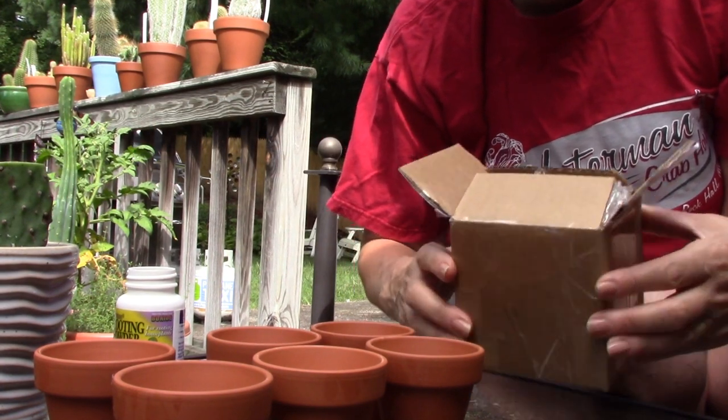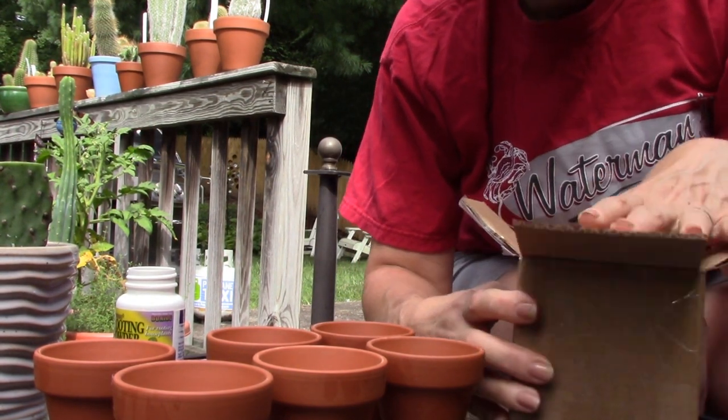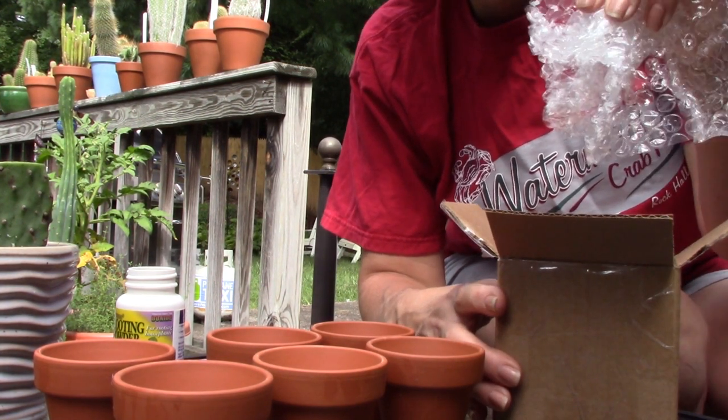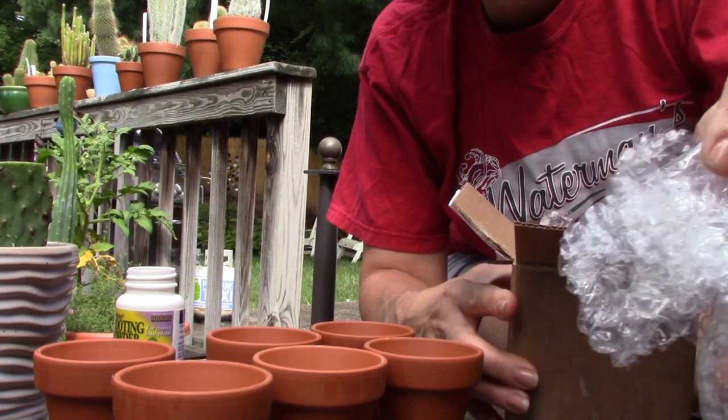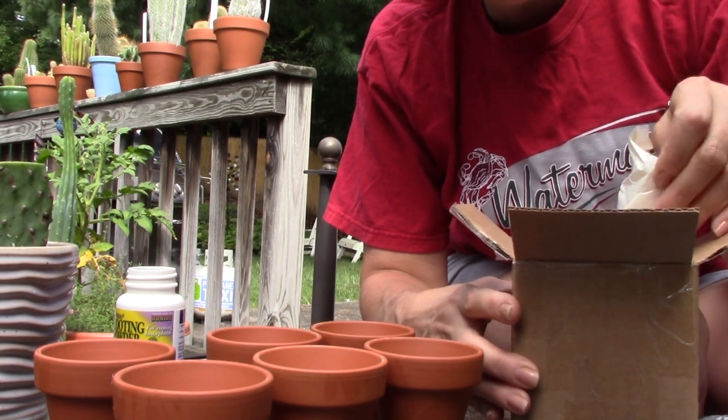But let me get to the unboxing, which I'm really excited about. This came in the mail yesterday. I opened the top up to make it easy. And right away it's well packaged — I always like to see bubble wrap and nice packaging around the plants.